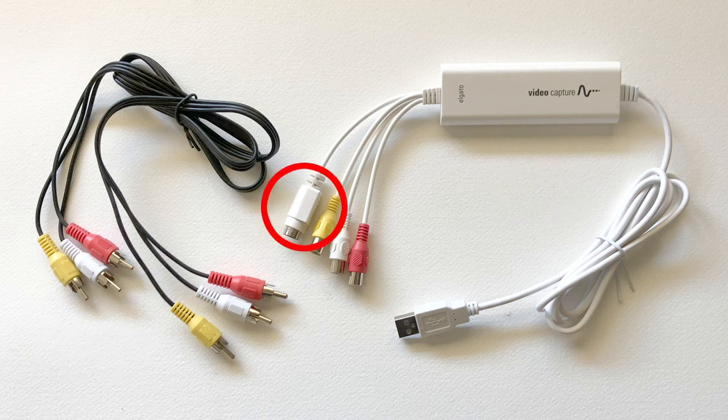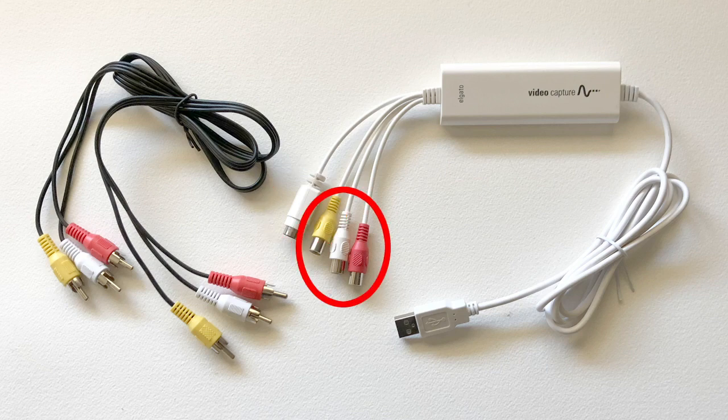My VCR has an S-Video output so that's what I used. If your VCR or other video player doesn't have an S-Video out connection or you don't have an S-Video cable lying around, no worries. Just use the yellow composite connector on the included Elgato cable and you'll be fine.